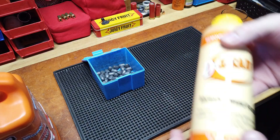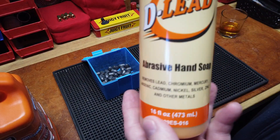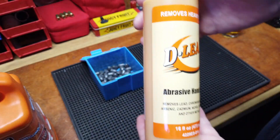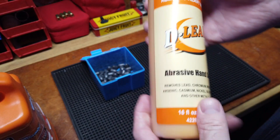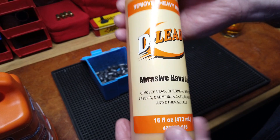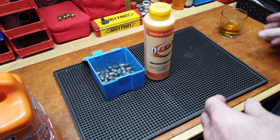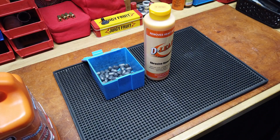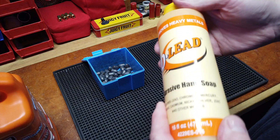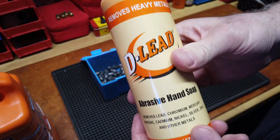I looked on eBay and there were two sizes — 8 and 16 ounce. The 8 ounce was $9.99, which I think is the going price, but shipping was $18. Like, are you kidding me? I love it when people make their money on shipping. I'm not the biggest eBay fan. I started on eBay in '98 and I will never ever sell again on eBay — too dangerous, too many nefarious folks.